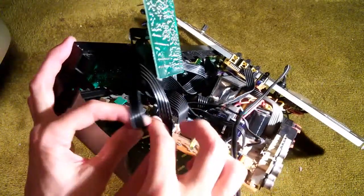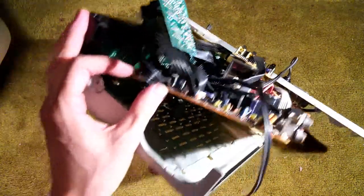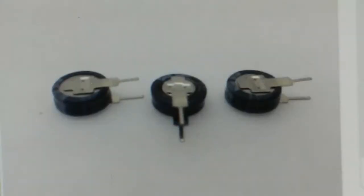This memory capacitor is 5.5 volt, 0.47 farad. You replace that and your memory will be good again. This is an example of a supercapacitor — a typical 0.47 farad, 5.5 volt supercapacitor. It's 11 millimeters in diameter. The way the pins are arranged, this capacitor stands upright. You can get them both vertical and horizontal, but in this stereo they are oriented vertically. They're pretty easy to find — lots of them for sale on eBay.